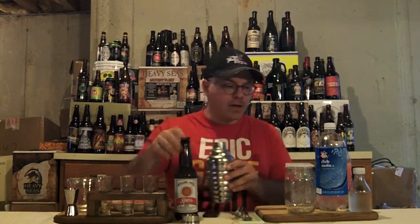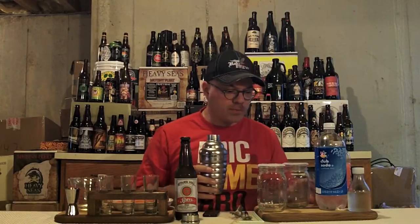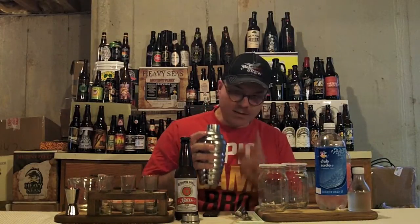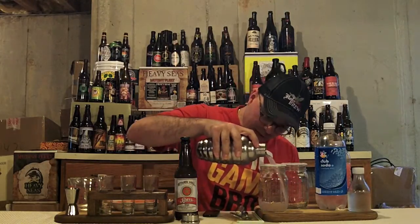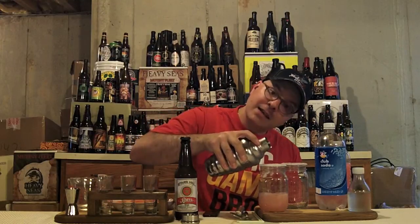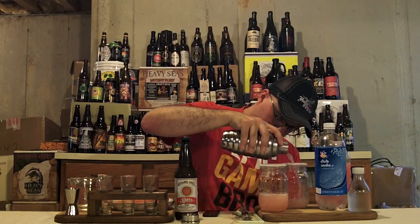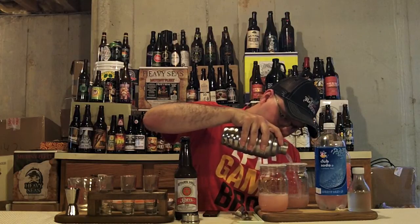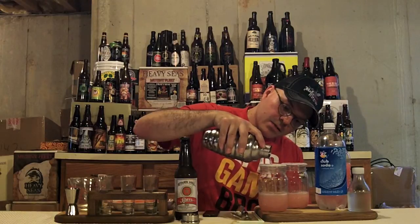I've got some mason jars rimmed with sugar, because they look cool. We're going to pour six ounces of our grapefruit soda into each jar. Mason jars are great because they're already measured on the side — you can put exactly six ounces in each one. Bam, dead on six ounces right there.